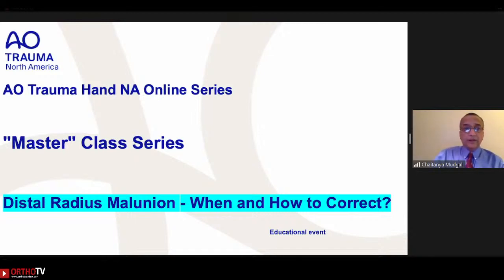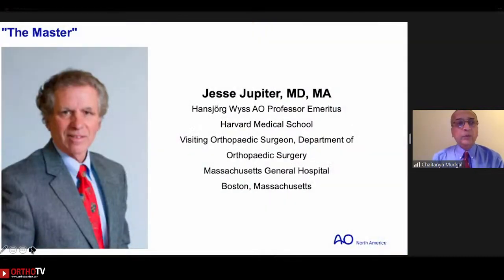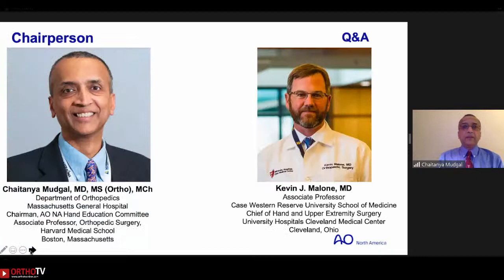Our inaugural master fulfills all those criteria. It gives me great joy and it's an honor and privilege to introduce my old friend, colleague, and mentor for over 30 years, Jesse Jupiter. He's going to talk to us about distal radius malunions, and Kevin Malone from Cleveland is going to be fielding your questions.